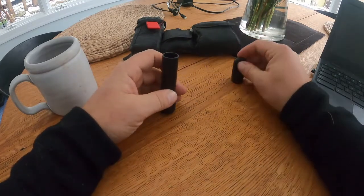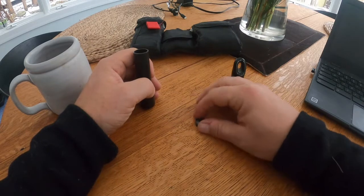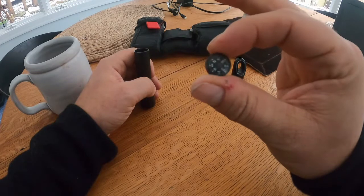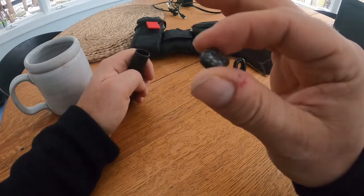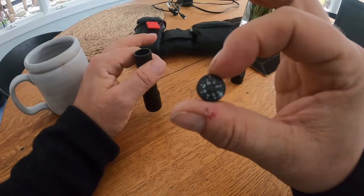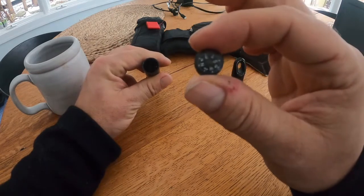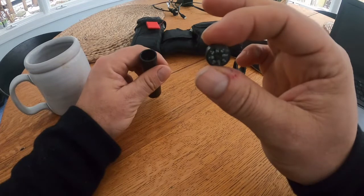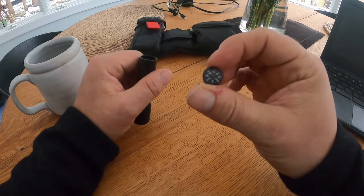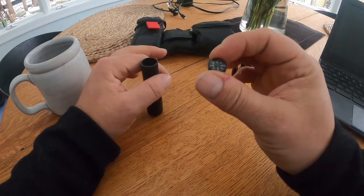First off, a button compass. I'd like to do a little history on button compasses because they're just fascinating — the way they've been designed and used, there's a lot to it actually. The button compass is the first thing you pop out, because this is something you might actually need quickly just to orient yourself, get your cardinal directions, and know where to go.